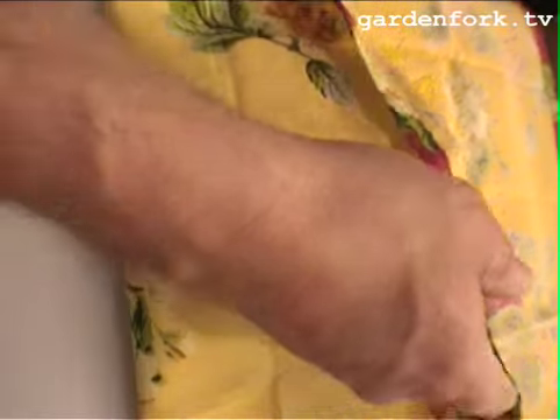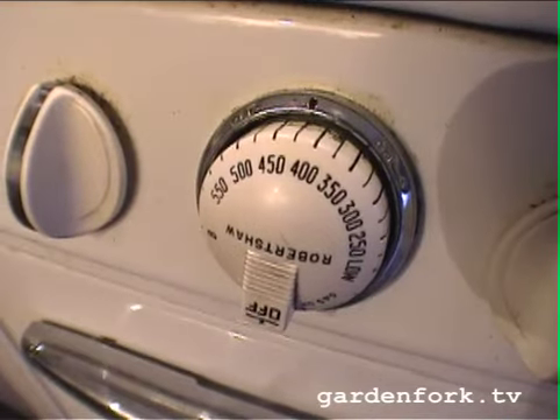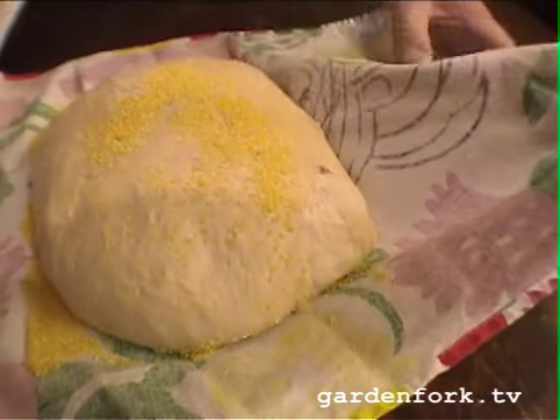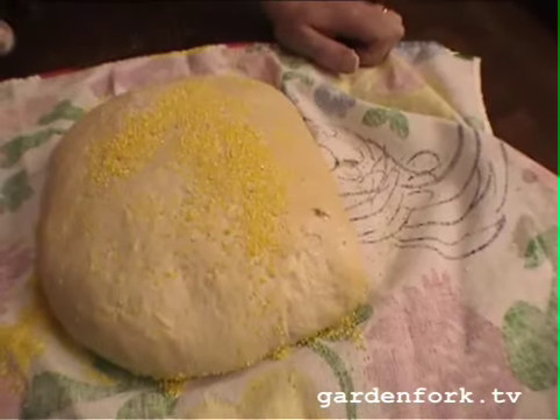Dust a cotton towel with cornmeal, then take your folded loaf and drop it on there. Put some cornmeal across the top and fold the towel over on itself. We're going to let this rise for about two hours — don't touch it, don't thump on it. To save time, here's a loaf that's been rising for about three hours — gently pull that off. Wow, look at that — it's huge!